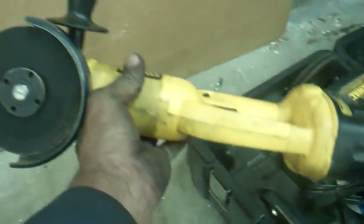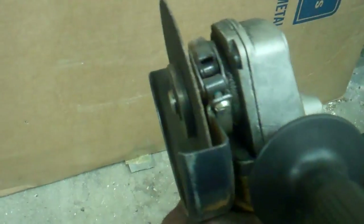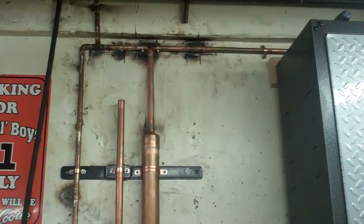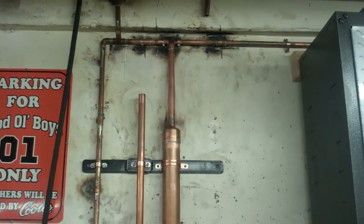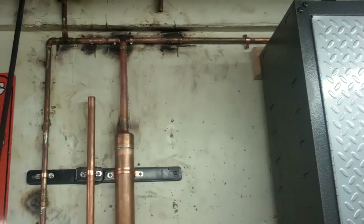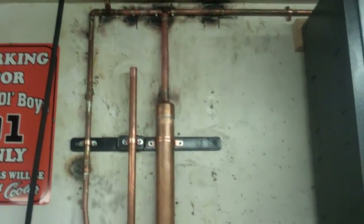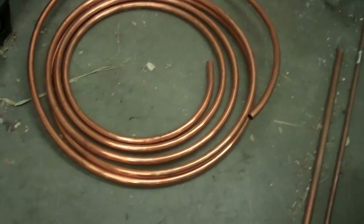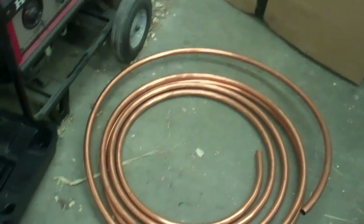What I've been using to cut the pipe when it's right next to the wall is just this grinder with one of the thin blades in it. I got that one line hooked up, and I always spray water on it after soldering if I'm right up next to the wall. I used soft copper pipe up there — it was easier to bend because I still had a lot left over from when I ran it underground.